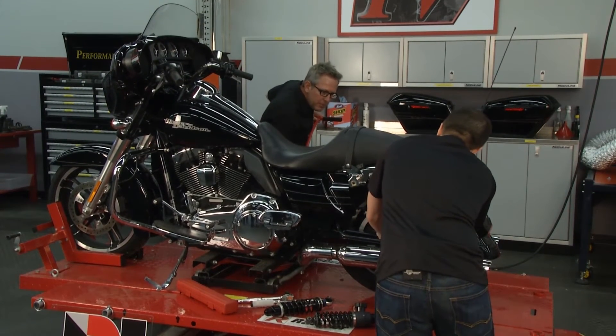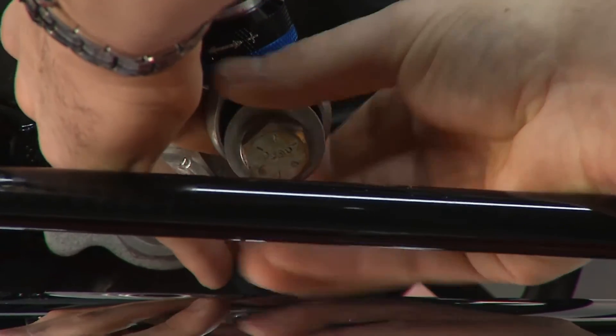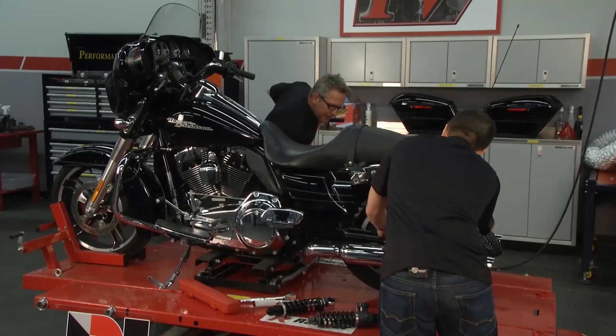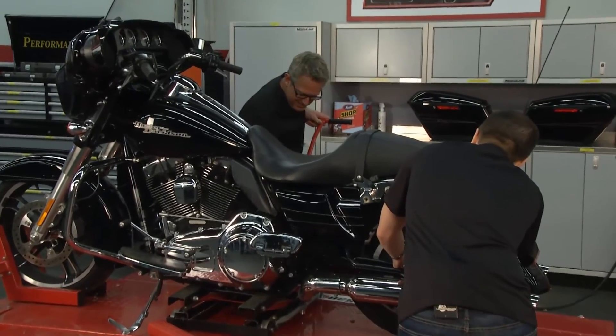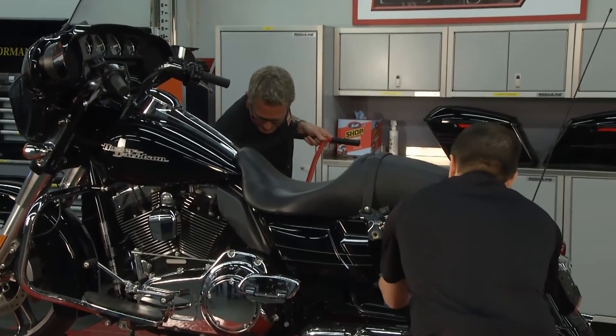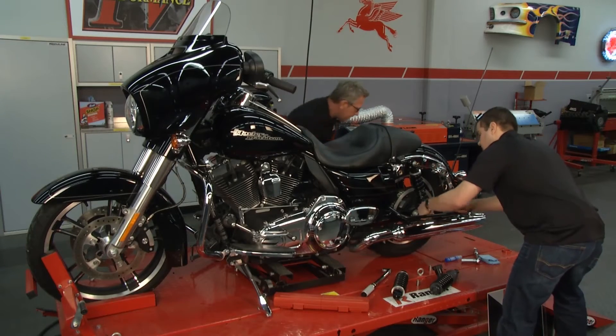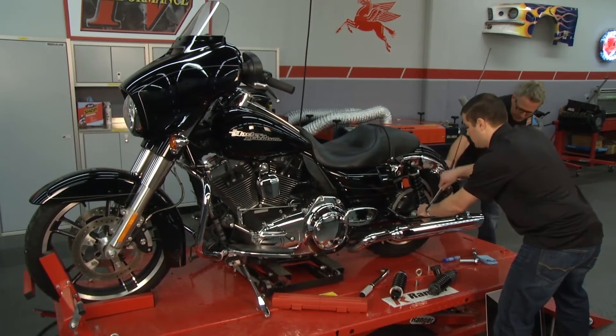I'm going to jack it up just a little bit to take that pressure off of it. Getting closer — there, got her in. Just needed a little persuasion, that's all it took.